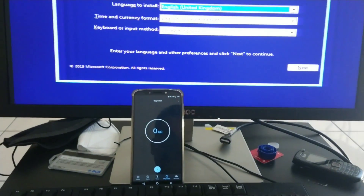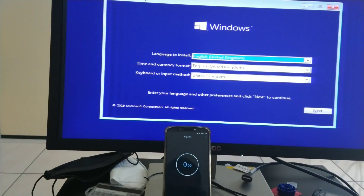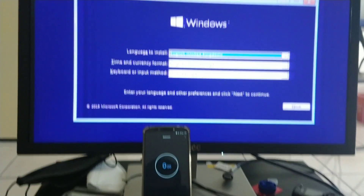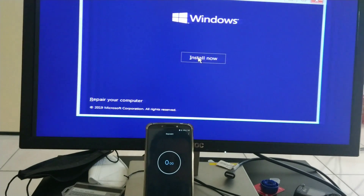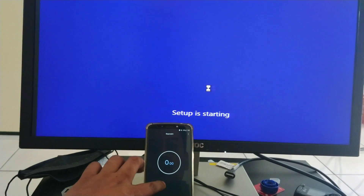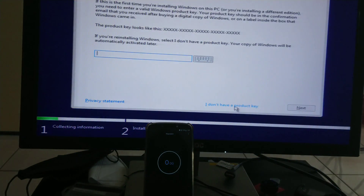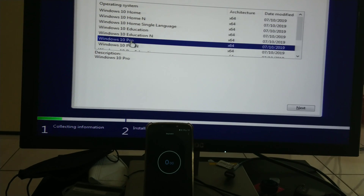I'm going to start the timer so you can get an idea of how long it's going to take. We're still setting up — Windows install is just starting, it's not installed yet. This is a clean install; I don't have a key, so I'm choosing Windows Pro and then clicking next.